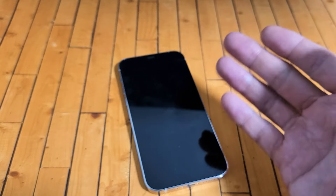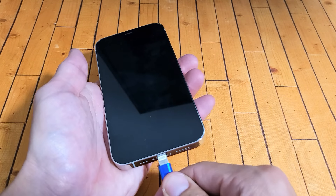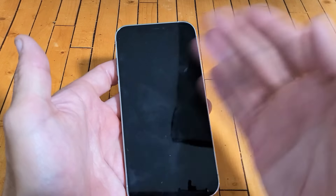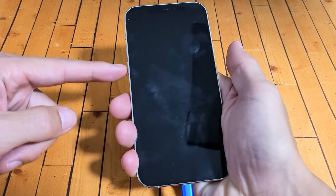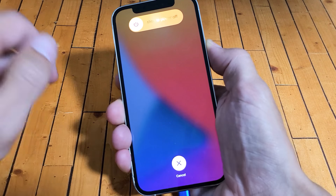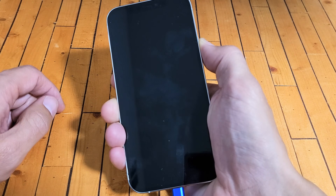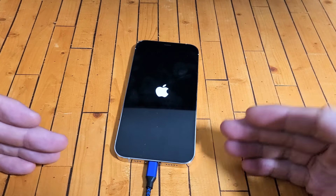Now after maybe five times and it's still a black screen, the next thing I want you to do is go ahead and plug in your iPhone 12 and wait one minute. After one minute is up, do the same thing while it's charging: volume up, volume down, press and hold that power button, do not let go. Pretend the screen is black — just hold, waiting for the Apple logo. There it is, go ahead and let go, and now hopefully you are back up and running.